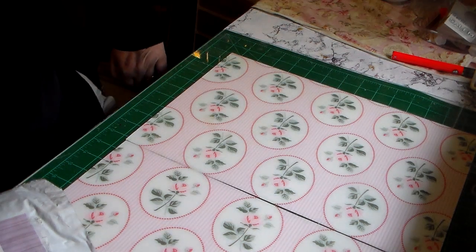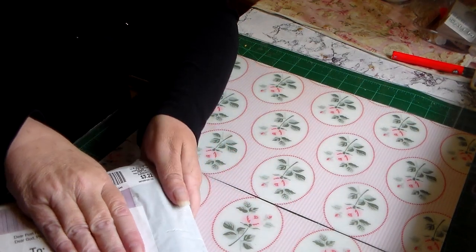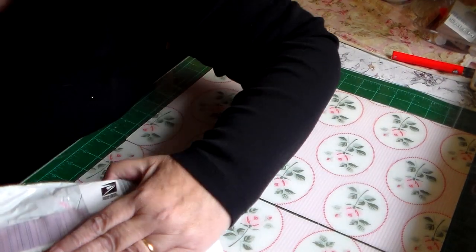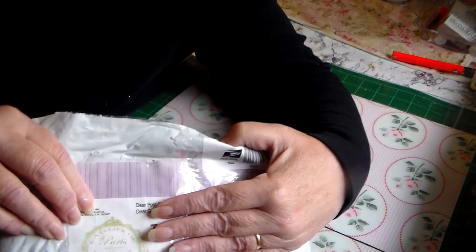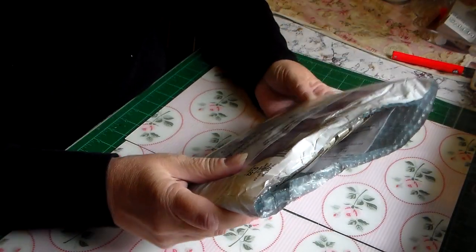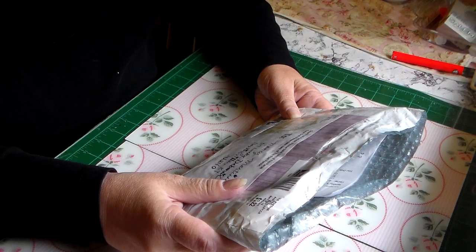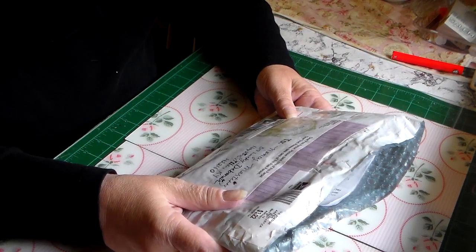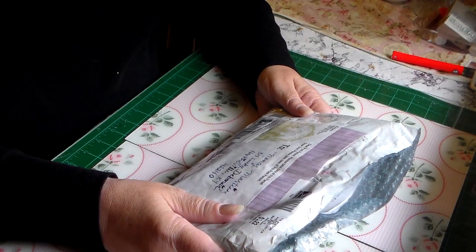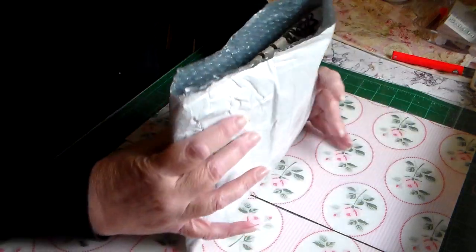Hi everybody, it's me again. I received a happy mail and I knew right away who it was from. I'm trying to cover up everything because it has this little stamp she always puts on — 'Dear post person, please take care of this parcel.' Dear God, please take care of this post person. That is just super sweet, and of course it's from our Roseanne, roxycar11.